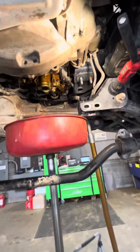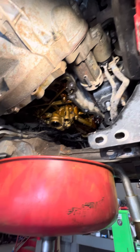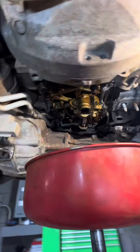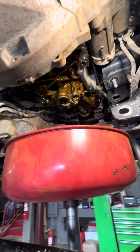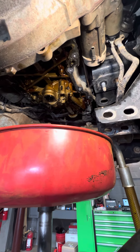Welcome back to the channel. We got another EcoBoost 2.7 with a leaky oil pan — of course, because they are plastic. If you know anything about these, they are notorious to leak.